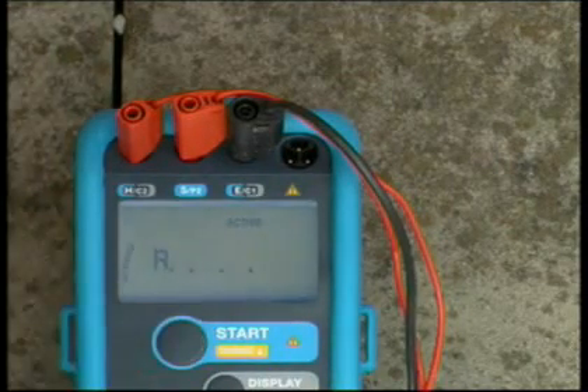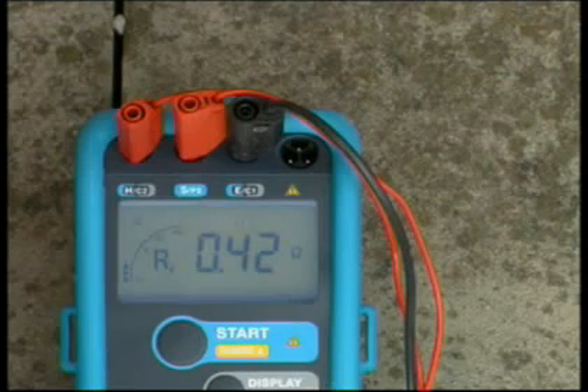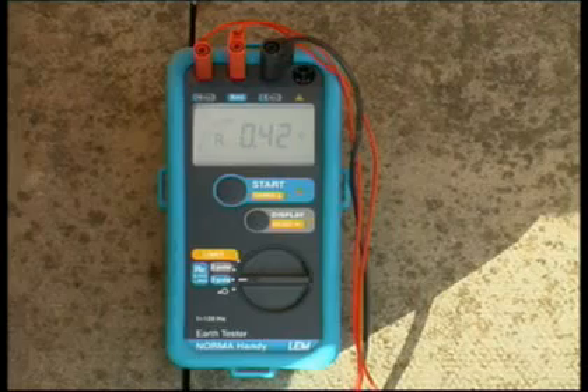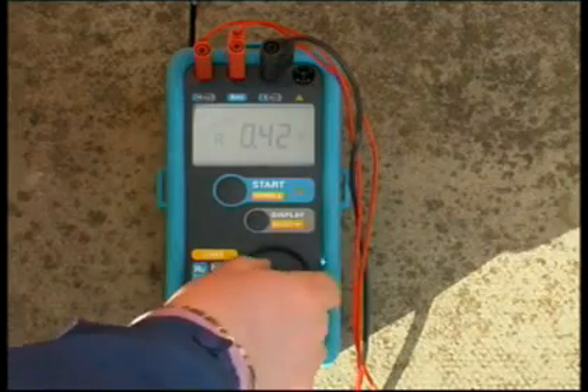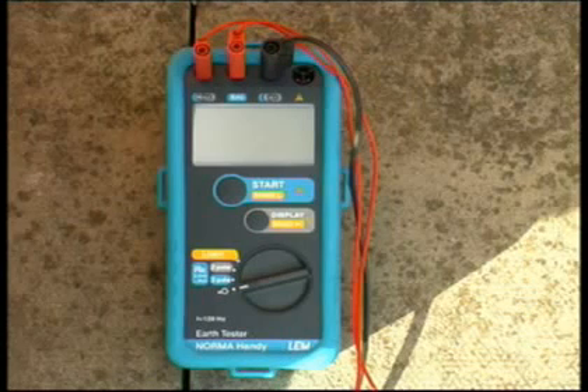Press Start. The active symbol indicates that measurement is in progress. The result, RE, is displayed. RS and RH can also be displayed by pressing the Display button.